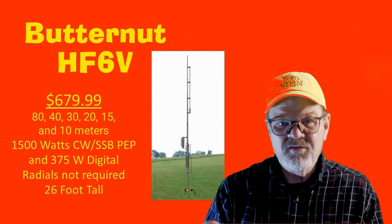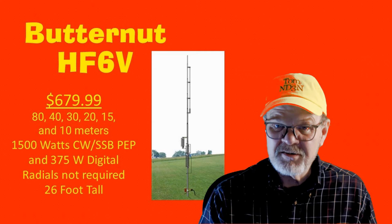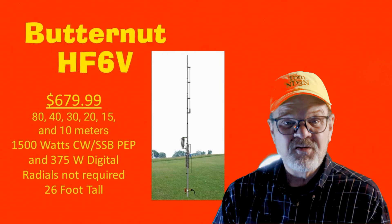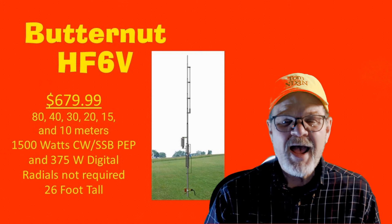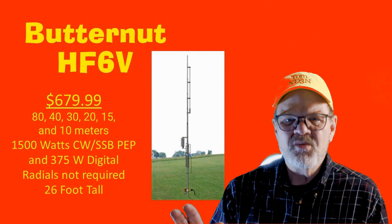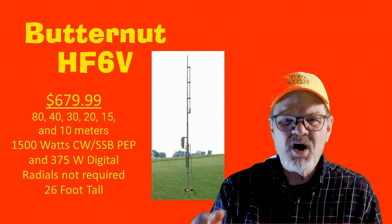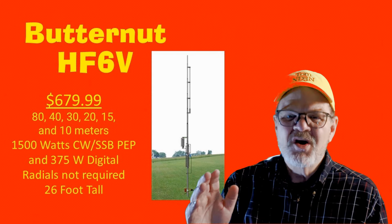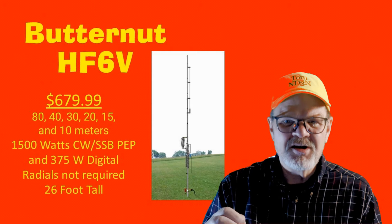The Butternut HF6V will cost you $679.99. Maximum power is 1,500 watts in CW and SSB mode and 375 watts in digital modes. The antenna is 26 feet tall and radials are not required. It is resonant on the 80, 40, 30, 20, 15, and 10-meter bands. I was a little confused by the write-up on DX Engineering because on one hand it listed those six bands, but there was also a suggestion that you could work six meters. This is a case where you should do your own research if six meters is the deal breaker for you.